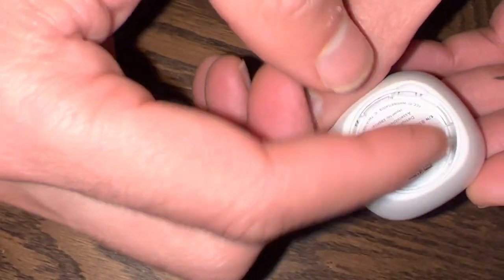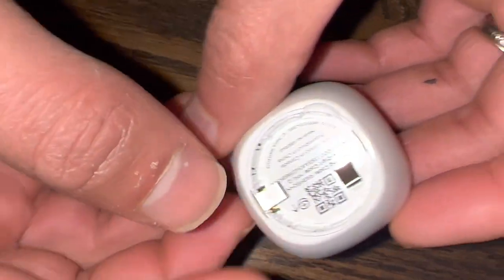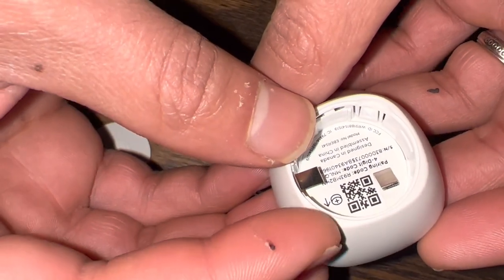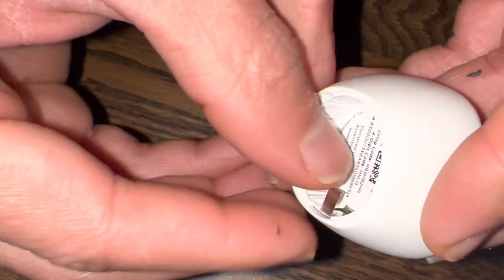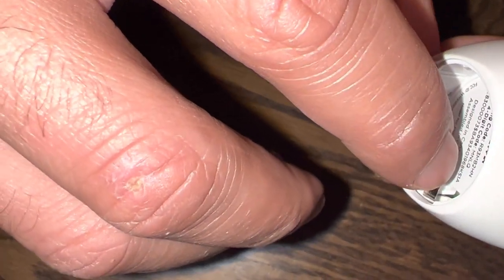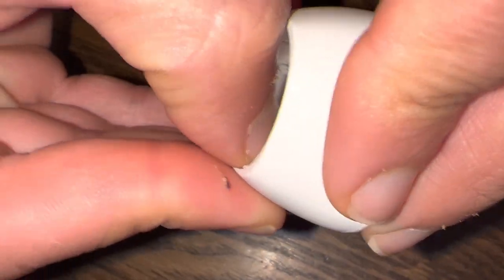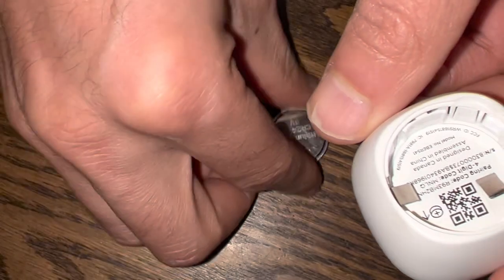Obviously you have to remove the battery to add the sensor to your Ecobee thermostat. What was happening for us is this metal piece right here is supposed to be straight, like it is right now, but what was happening is it seemed to have been somehow bent.